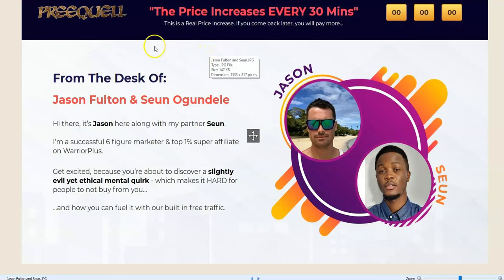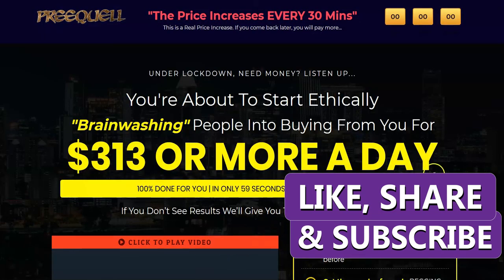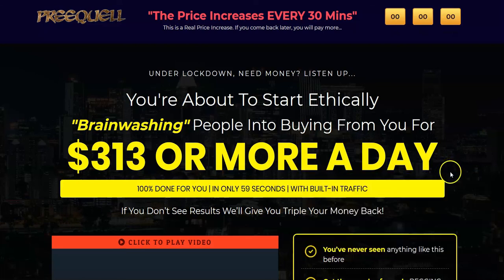That's my review today for Prequel from Jason Fulton and Shayan Ogandali. If you liked this video, please give it a thumbs up. If you've subscribed to our channel, thank you; if not, please subscribe now. Also hit the bell icon so you get notified of any new videos I publish to the channel. Thank you for watching today and take care.